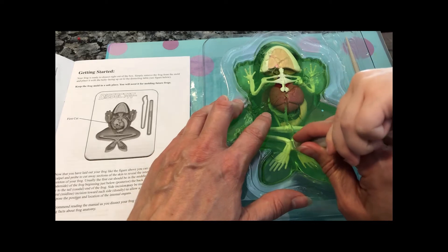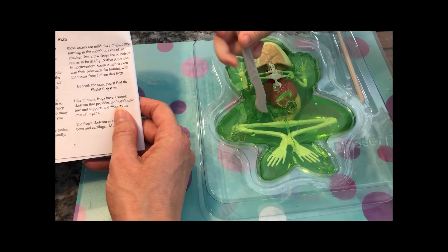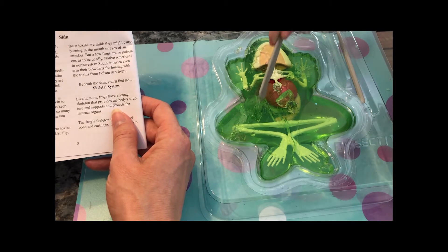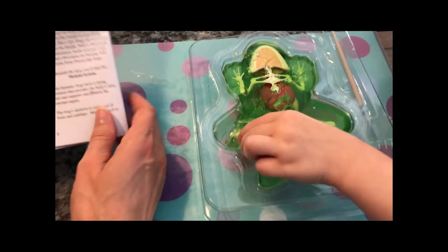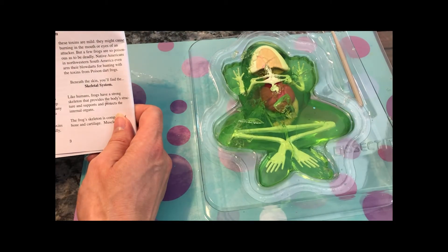Very good, Madeline. Did you get all the way through? Did you know that amphibians have glands in the skin to produce mucus? The mucus helps keep their bodies moist. That's why frogs and toads are slimy. Does the frog feel pretty slimy? It's pretty much.